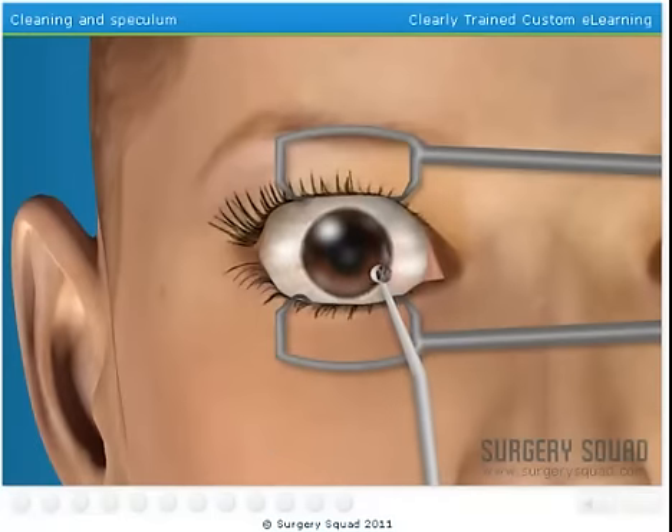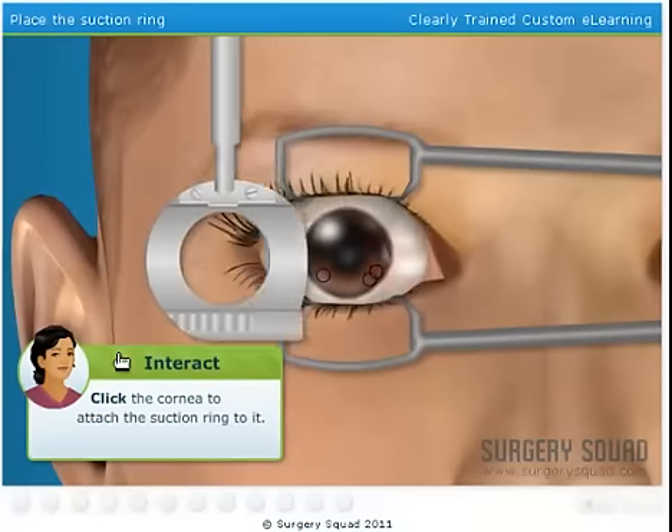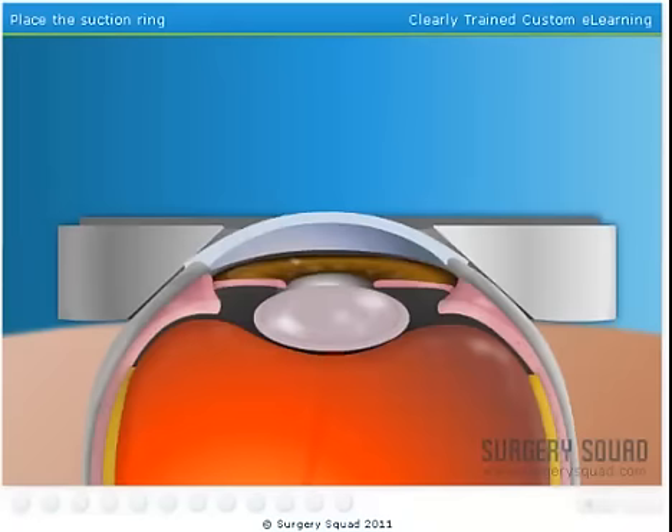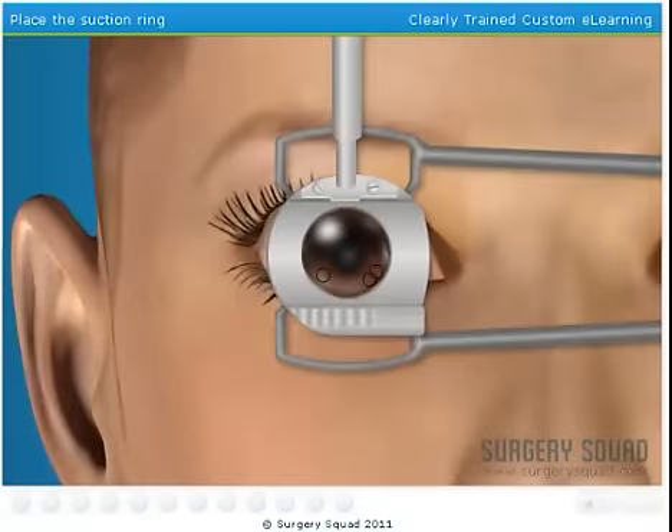At this point, we'll also mark the cornea with a water-soluble ink to guide replacement of the flap. Now we place a suction ring over the eye. The ring sucks the cornea upward, making it easier to cut. The patient's vision will likely dim and blur while the suction ring is attached.